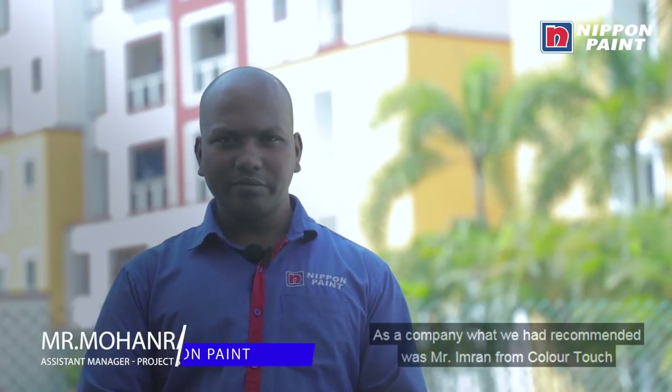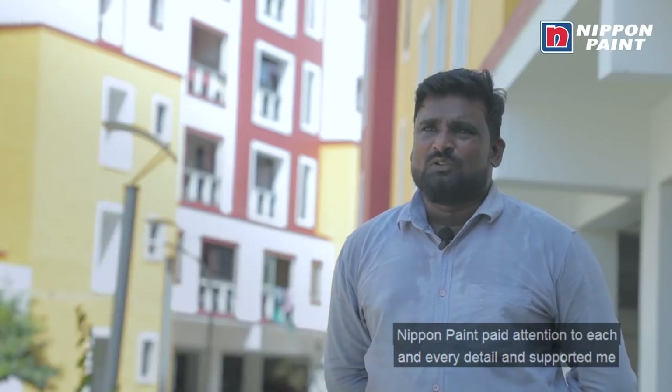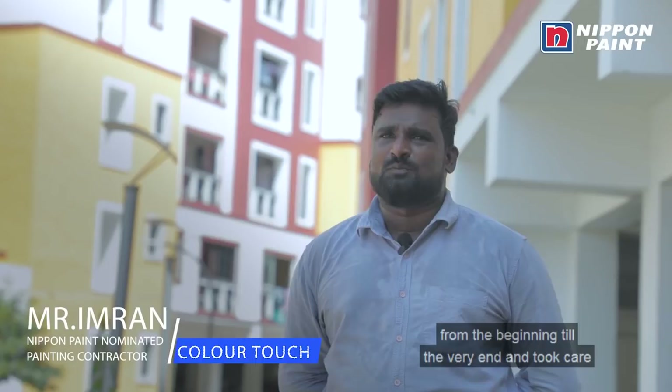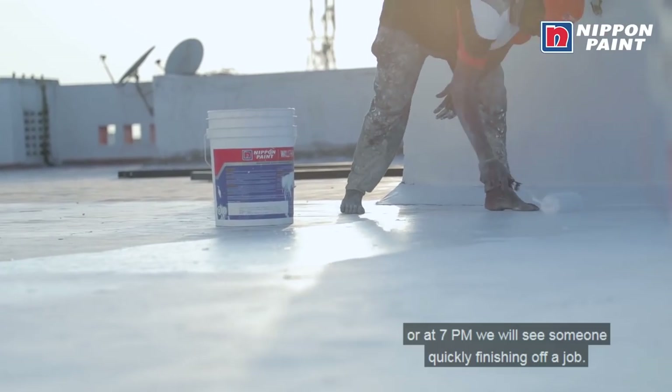As a company, I recommend Imran ColorTech as a contractor. If you want to start and want to support them, the end of the day the project is great. In the morning we see painters working, quickly finishing things. We take care of our business and deal with all situations. The output is consistently the same.